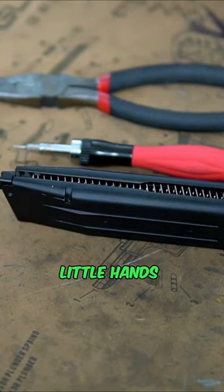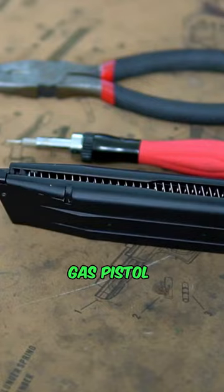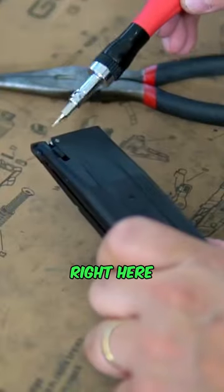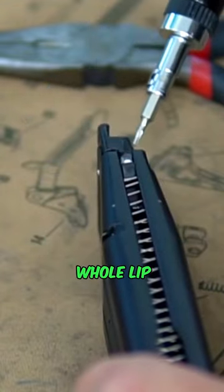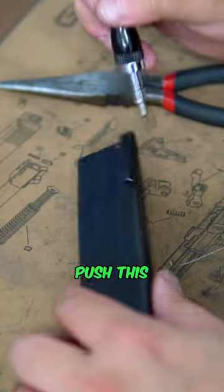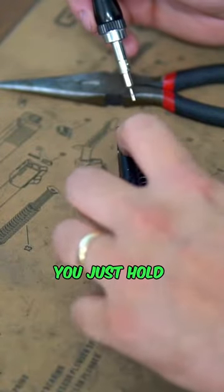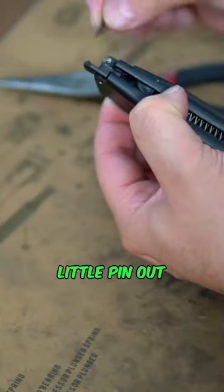Today we're going to give you a quick hands-on demonstration on how to repair the mag lip on your green gas or gas pistol magazines. You can see right here it has a small pin — that pin is basically what holds the whole lip into place. I'll go ahead and push that now. As you push this, everything's going to be under pressure, so make sure you hold that spring down and pull this little pin out.